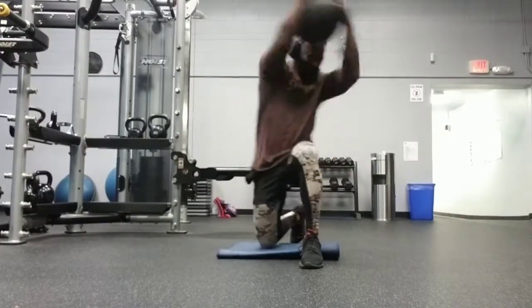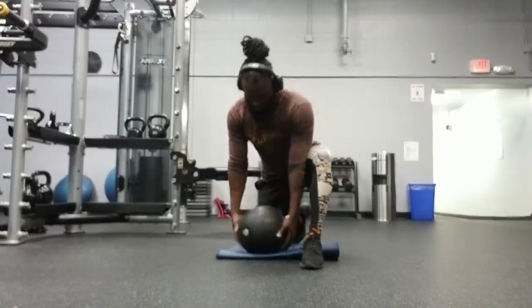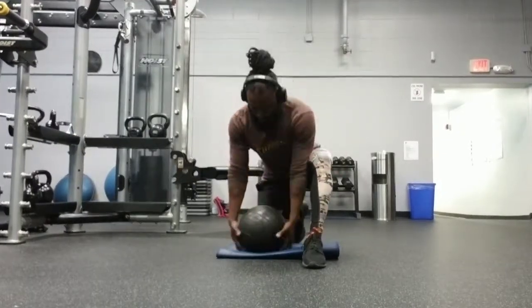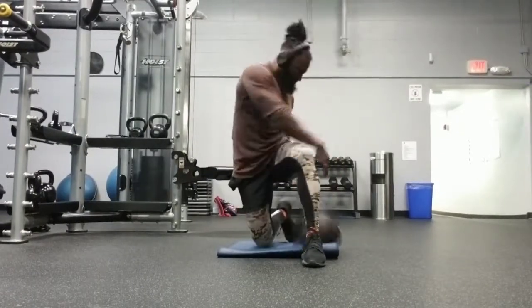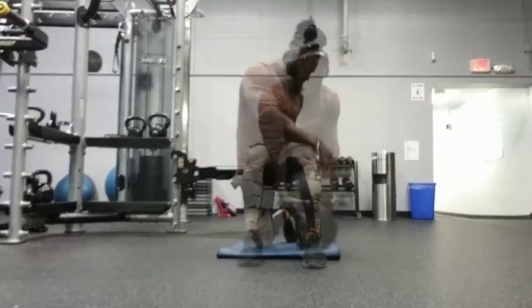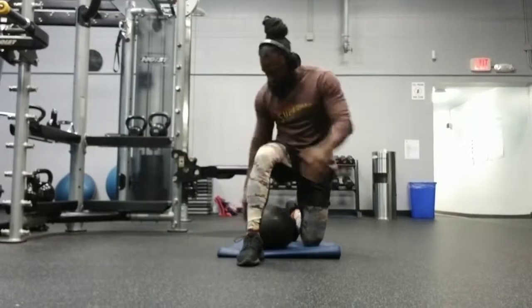What's going on guys, this is the half kneeling medicine ball toss. Ideally this movement is to build explosive core strength. Really, really good for athletes.